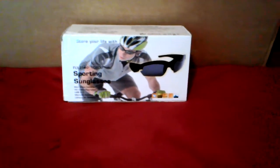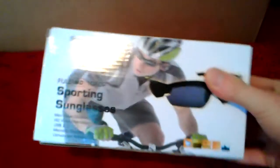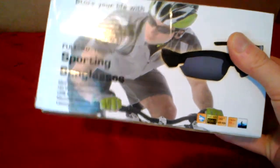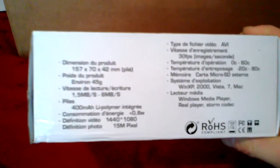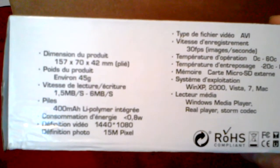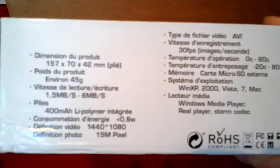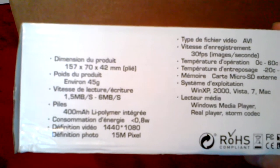This is a small review of my video camera sunglasses that I've been using for at least two to three weeks now. People at the forums asked me to share my thoughts about them. Let's have a look - these are the dimensions of the glasses themselves. It says 45 grams in weight, and I can say they are quite light.